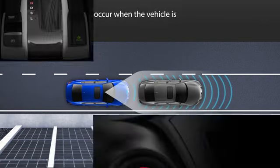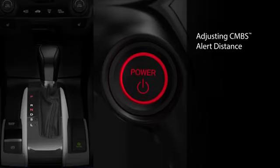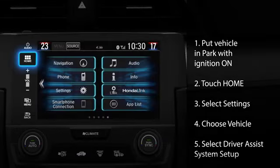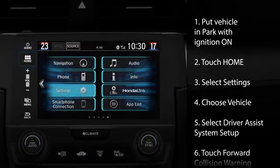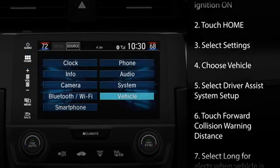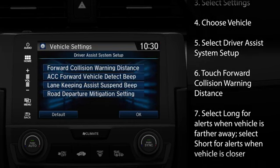Although the system shown may appear different from your vehicle's, the steps are the same. With the transmission in park and the ignition on, touch the home icon on the display audio screen and then select Settings. Next, choose Vehicle and Driver Assist System Setup.